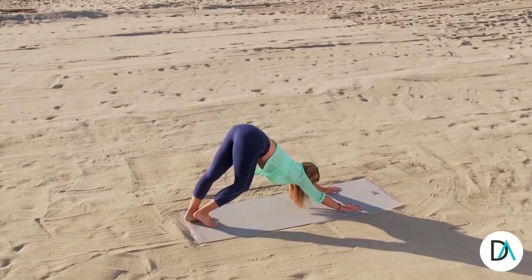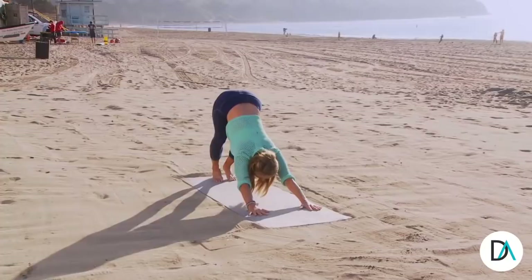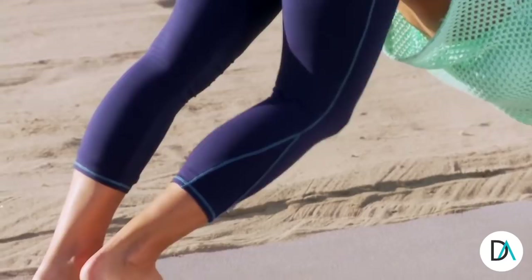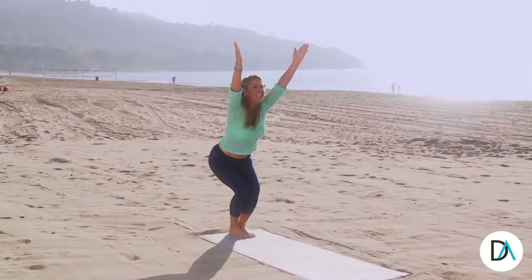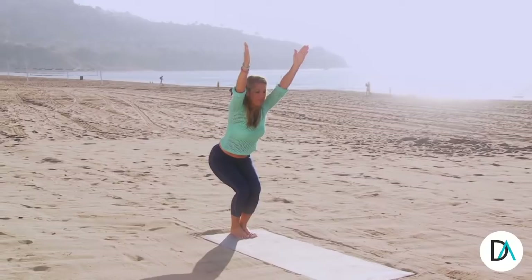And now slowly walk your feet out. Press through the heels, getting a full body reach. Stretch it out. And slowly bring your legs together and walk your hands all the way up and slowly all the way up to chair pose. Hold chair pose. You can do it. Strong bodies. Strong minds. Because you are worth it.